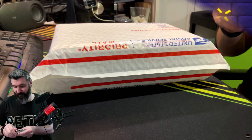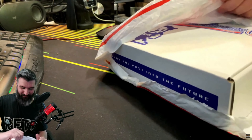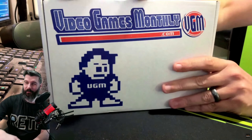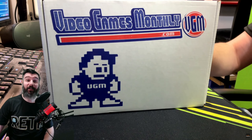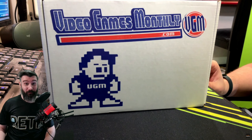What's up everybody, you found your way down to the Mat Cave and it is February of 2023, which means it's time for another Video Games Monthly mystery box unboxing. Let's cut into this thing. I see the box! Oh there it is — I love these boxes, they're so cool. Got the box here — VideoGamesMonthly.com — if you haven't visited their site yet, go check it out, it is definitely worth a look.